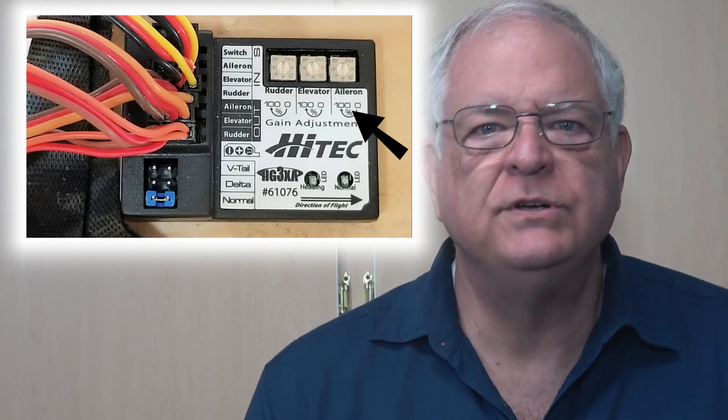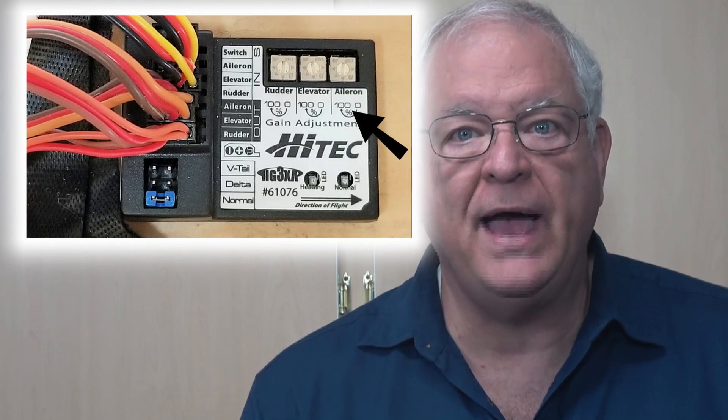Use a small screwdriver to add or subtract sensitivity between flights to get your desired degree of stabilizer input. With the whole equipment bay full of wires, it's important to get the right control surface lead connected to the right input. I found the little sticker didn't quite line up with the various pins, so be sure to count the pin connectors — don't just plug it in where the sticker shows. For example, the elevator input is the third pin set from the top. With the wires from the receiver properly connected to the input pins and the servo leads properly connected to the output pins, you're nearly ready.